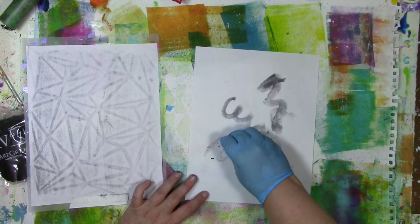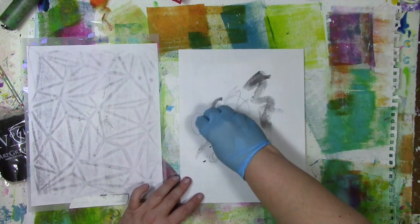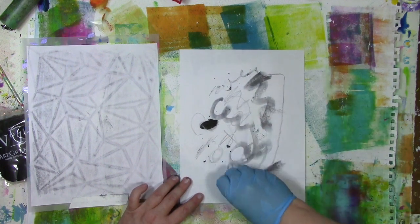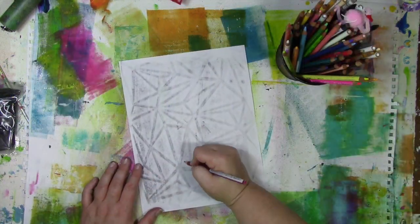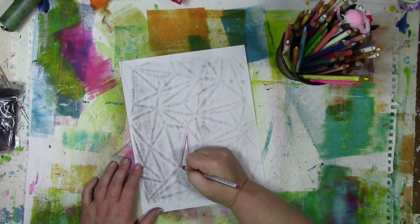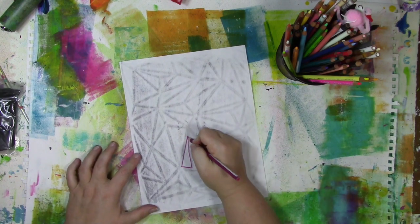I've grabbed a piece that I left dried out, and you can see how you can get thinner, finer lines with it. Quite frankly, just playing around with this stuff in your fingers is kind of addictive — making marks and scribbling and scratching. But now back to the original project, which was building your own coloring page. I've got all these wonderful triangular shapes, and I'm going to use those as a guide as I bring in some colored pencils.